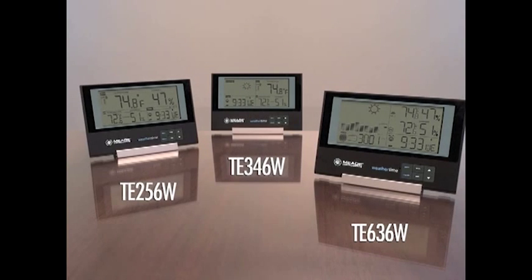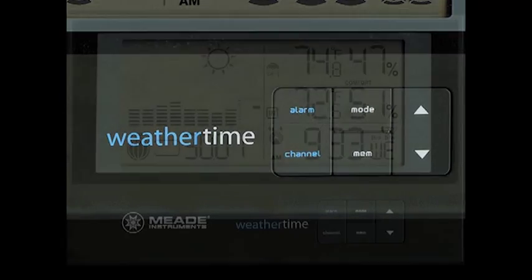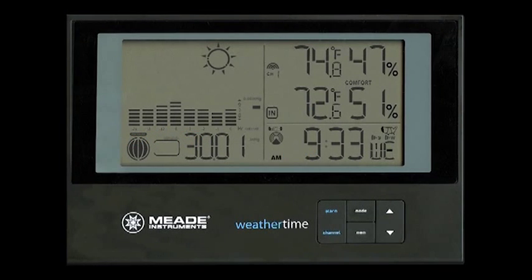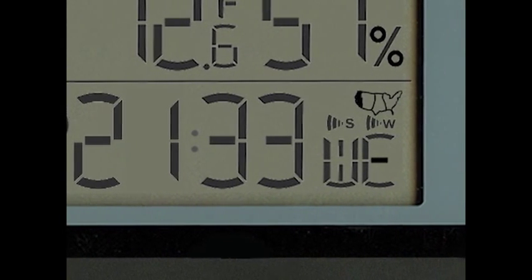All three models of Slimline Weather Stations include convenient, easy-to-access front-mounted controls, large easy-to-read displays, and your preference of a 12- or 24-hour time format with time zone indicator and calendar.